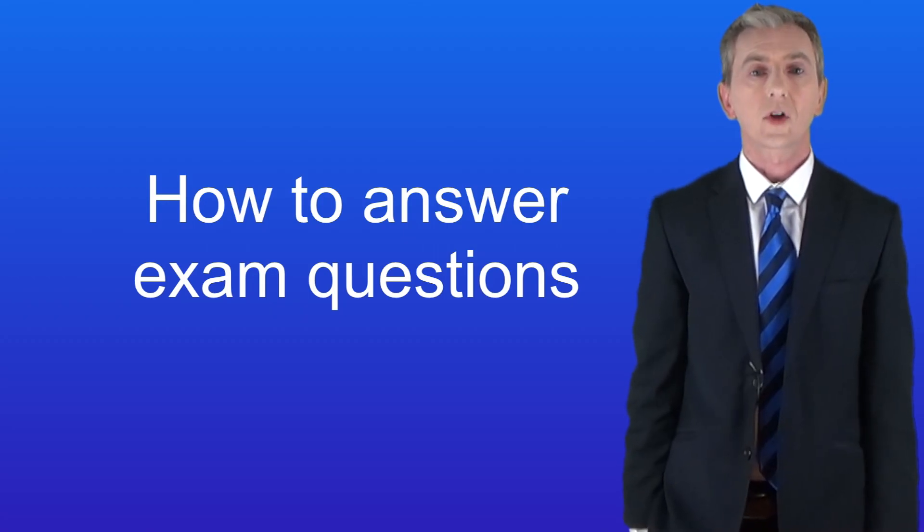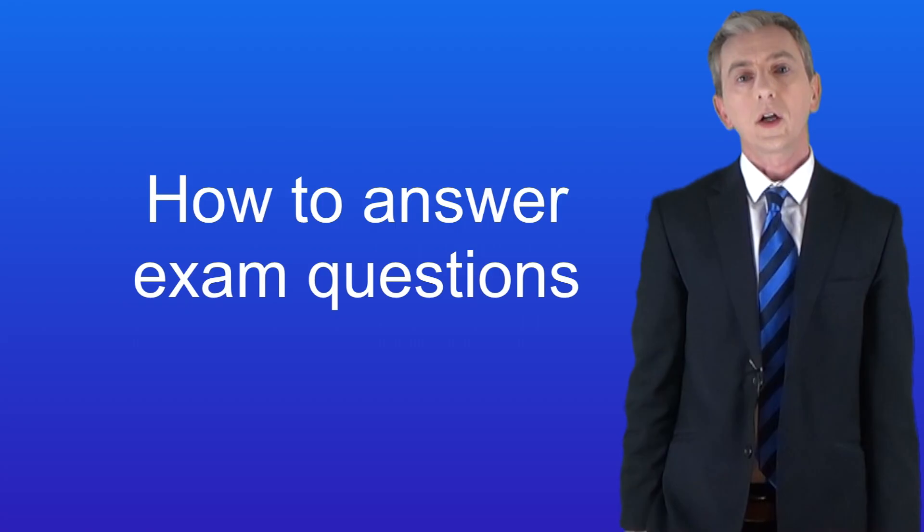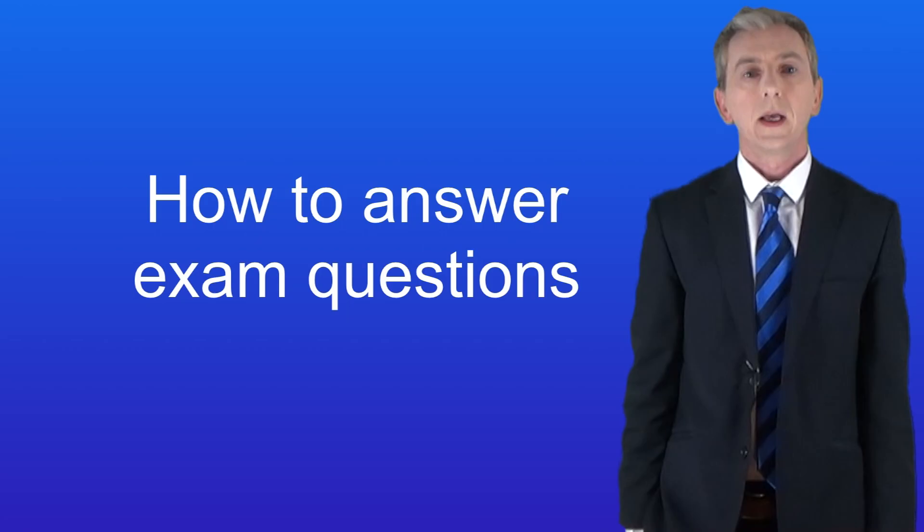Hi and welcome back to freesciencelessons.co.uk. In this video and the next one we're going to look at how to answer exam questions. If you follow my advice you'll gain extra marks. Let's start with a few essential exam tips.